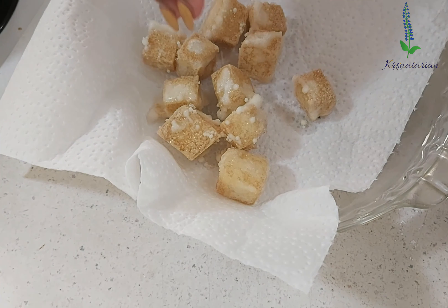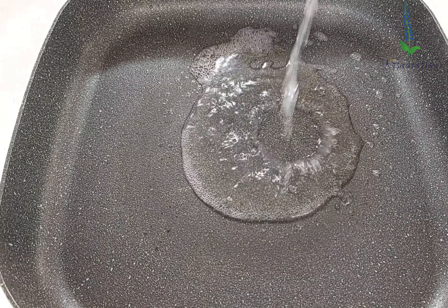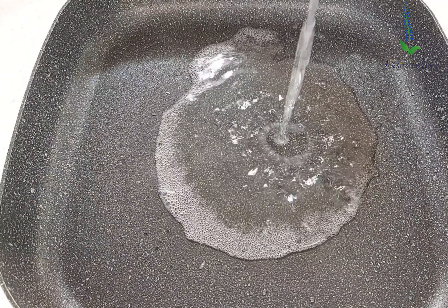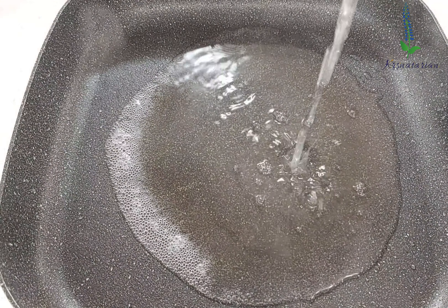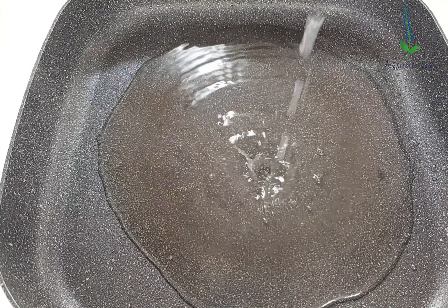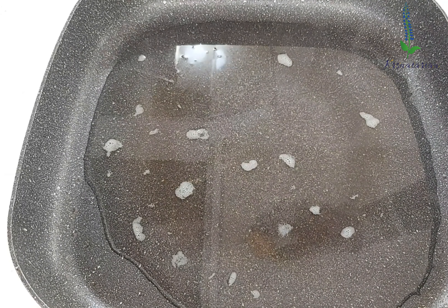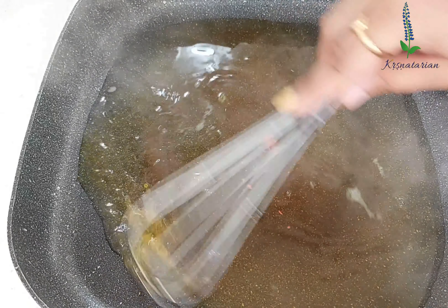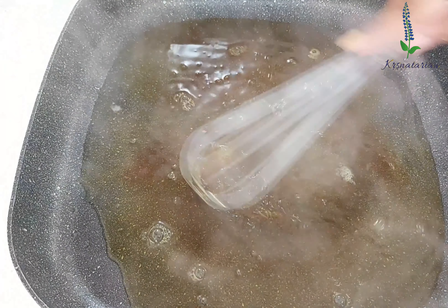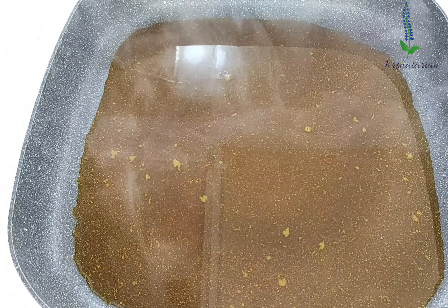Here I have two cups of fresh pineapple juice — I just crushed some pineapple and extracted the juice. You can also use pure pineapple juice from the store. Now I'm going to add nearly one and a half teaspoons of orange food coloring and whisk it along with the juice. You can adjust the quantity of food coloring based on the intensity of color you desire.